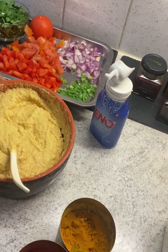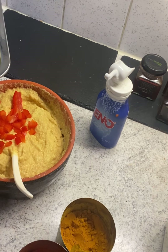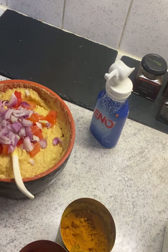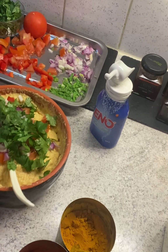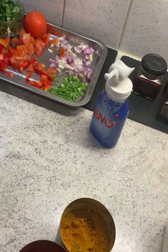Now we're going to add the capsicum, just a little bit on the top, then tomato, onion, and coriander leaves. You can also add corn, beetroot, or whatever vegetables you like — it will look more colorful. I'll add a tiny bit of water, say like two tablespoons.